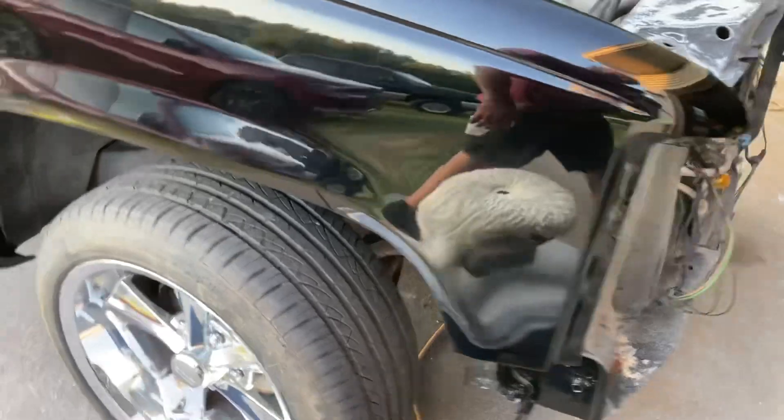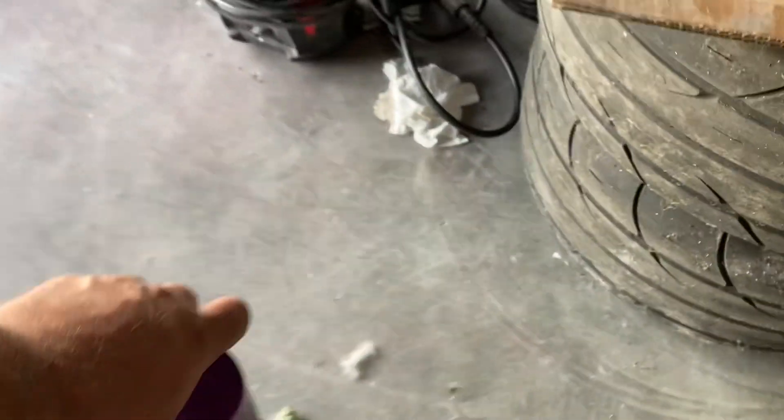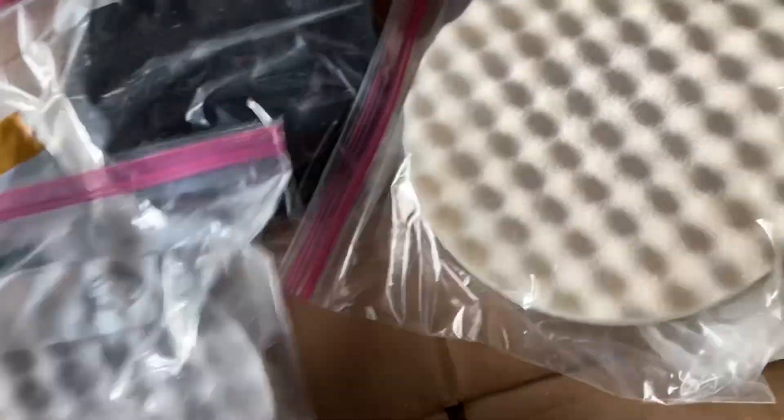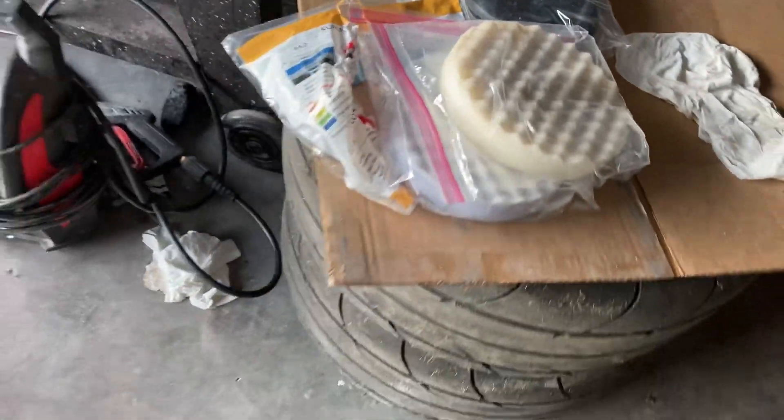We've got the orange peel cut out and smudges wiped down with a little bit of water and a clean paper towel. Next step: we're going to go to Wizard's Mystic Cut and a white compounding pad. Putting you guys on time lapse to bang that one out.